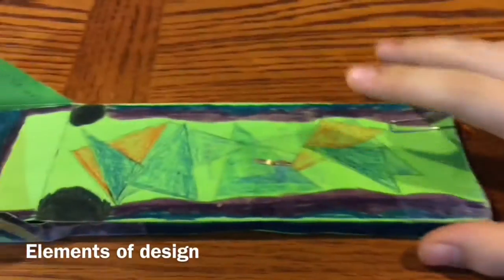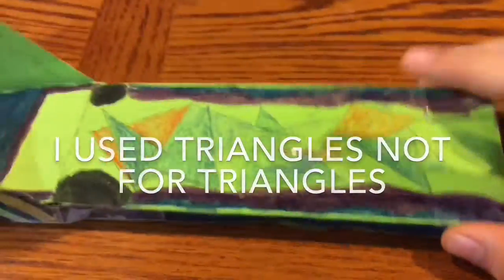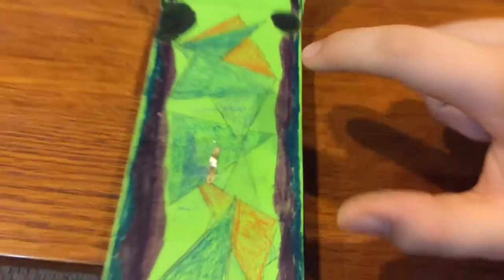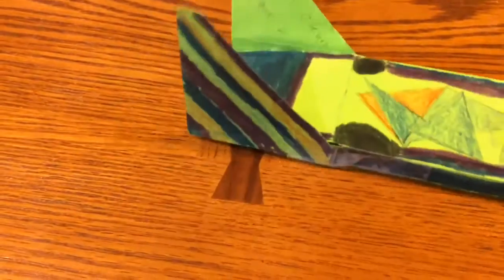I used geographical shapes for triangles to show space. I used curved lines to show a sense of calm and like nothing is perfectness, pretty much. And I used diagonal lines to show both speed and gravity.